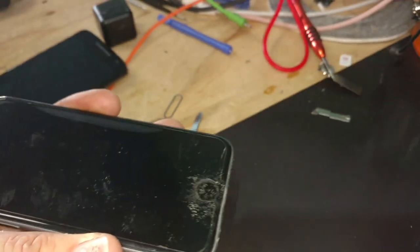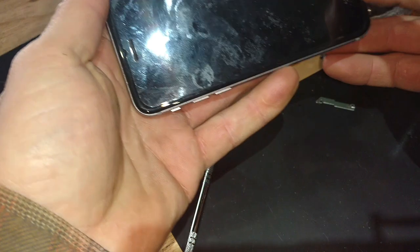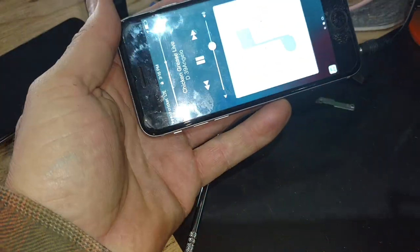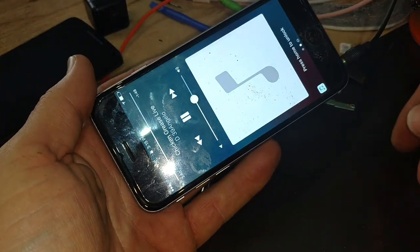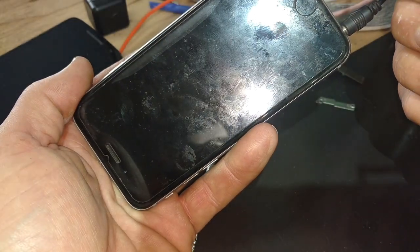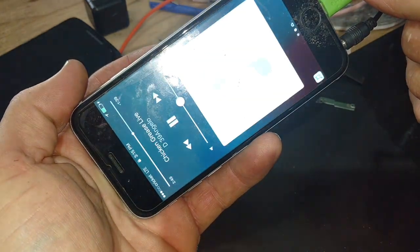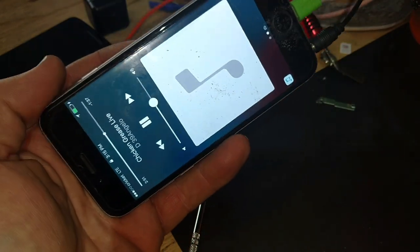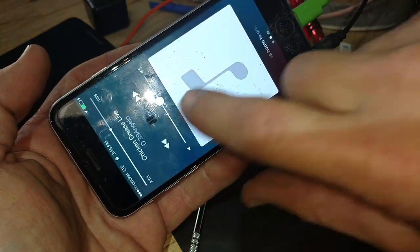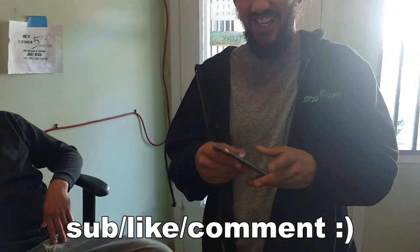Plugging in the headphones — that's working. And the charge port — it's charging. Everything's fixed! Except your taste in music. What? I don't think you could be embarrassed over this clip. Oh really — D'Angelo? Yes.